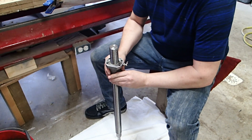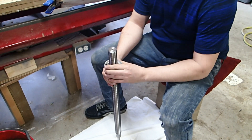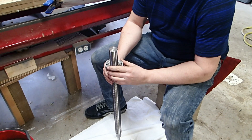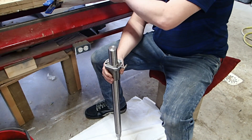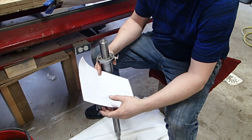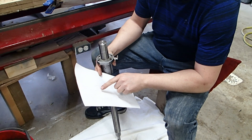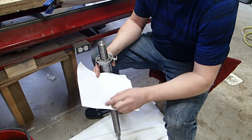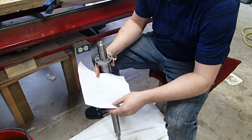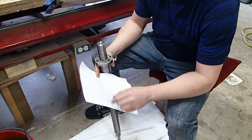There's still that three thou of movement, but I think if I put slightly bigger ball bearings I should regain some precision. I measured 25 balls with a micrometer — the smallest was 121.7 thou and the largest was 123.2 thou, with an average of 122.568 thou.